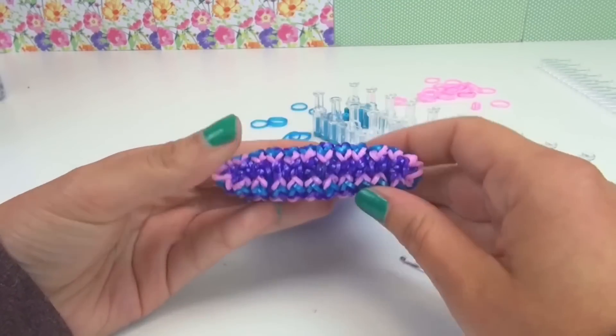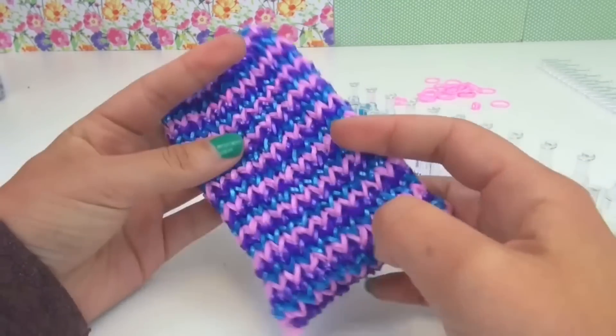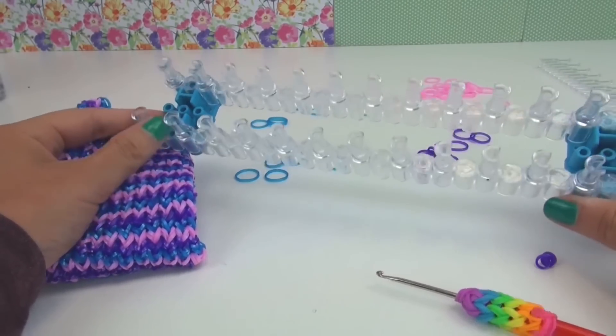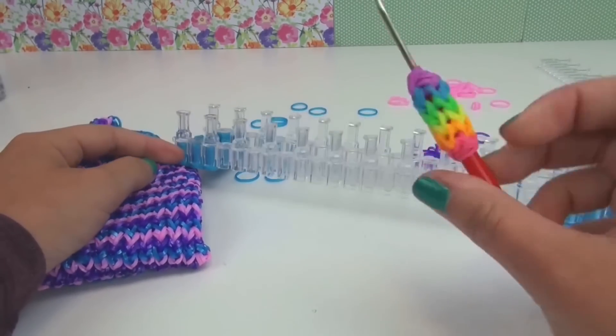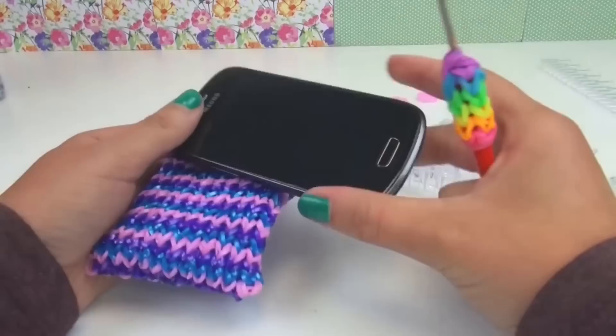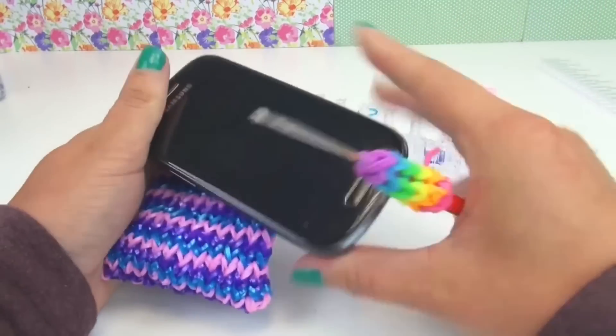I made it with blue, violet, and pink elastics. I rebuilt the loom board a bit, and I'm going to show you in this video how to do that. I also used a crochet hook. This case is for my Galaxy S3 mini in black.